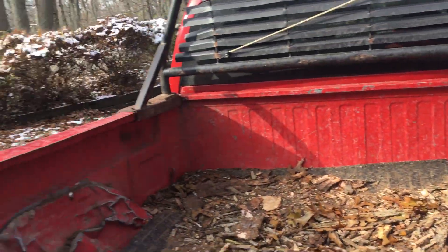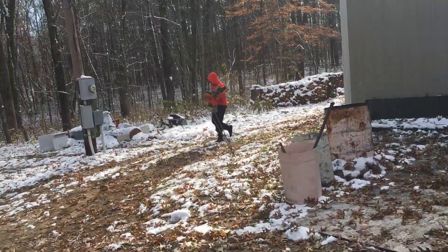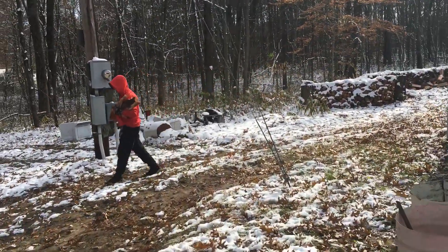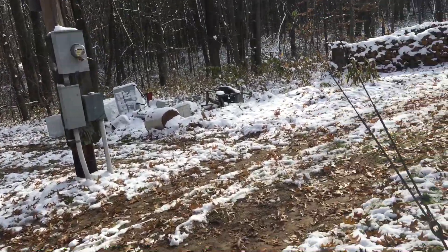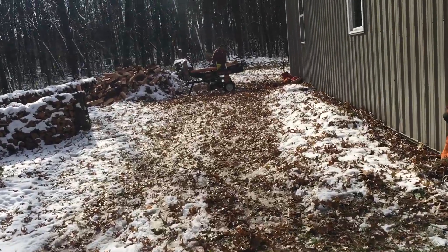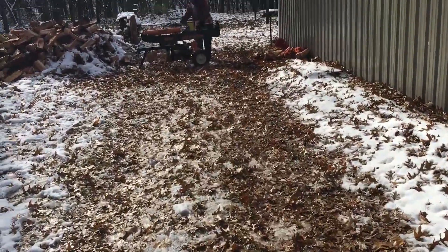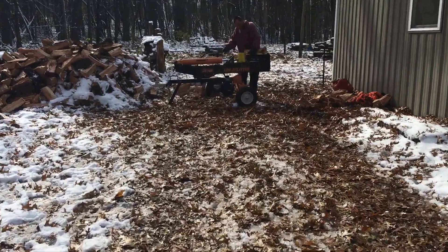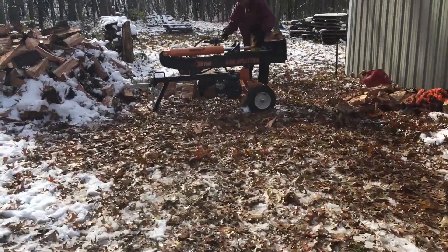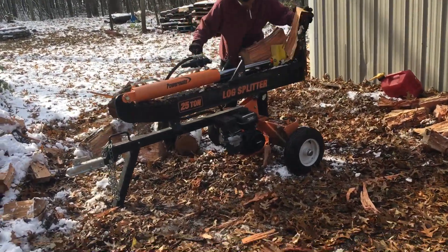Today's video I've got Sam over here cutting, and he brought some boys to help him. We've got a little three-man splitting operation going on. Dylan's hiding — he said he doesn't know if he wants to be in the video or not. I'll show you how this guy works. Sam was a JPF employee of the year for 2016.